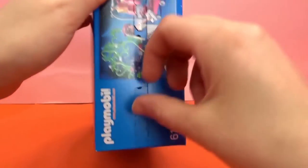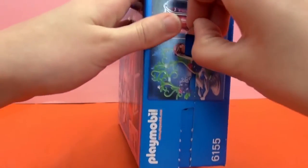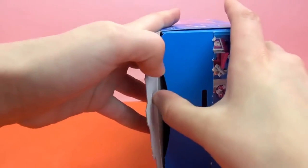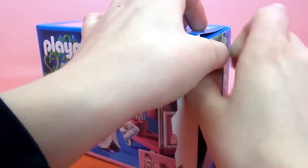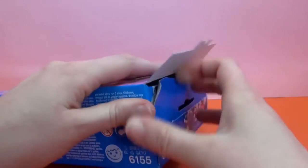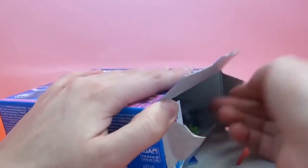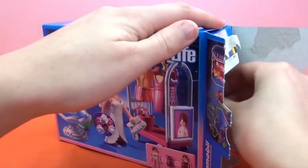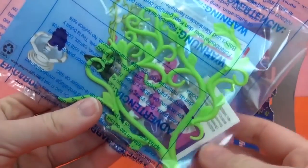Let's go ahead and unpack it and see what's inside. Here's the instruction booklet, or the advertisement booklet, and there looks like the instruction booklet.